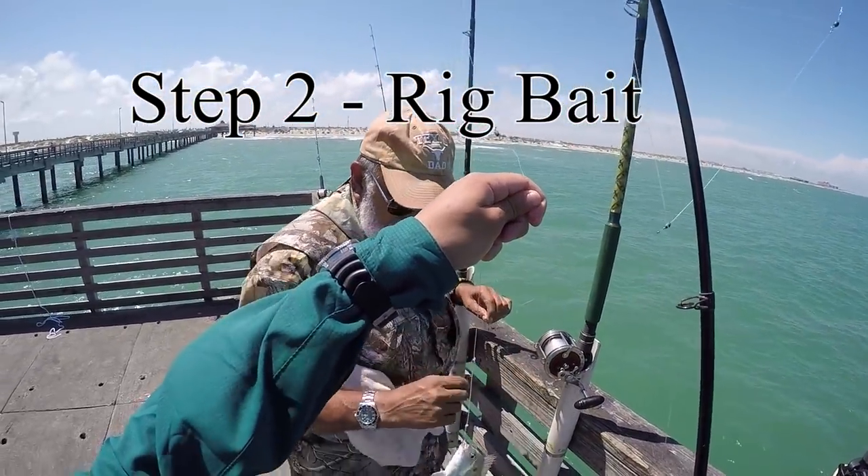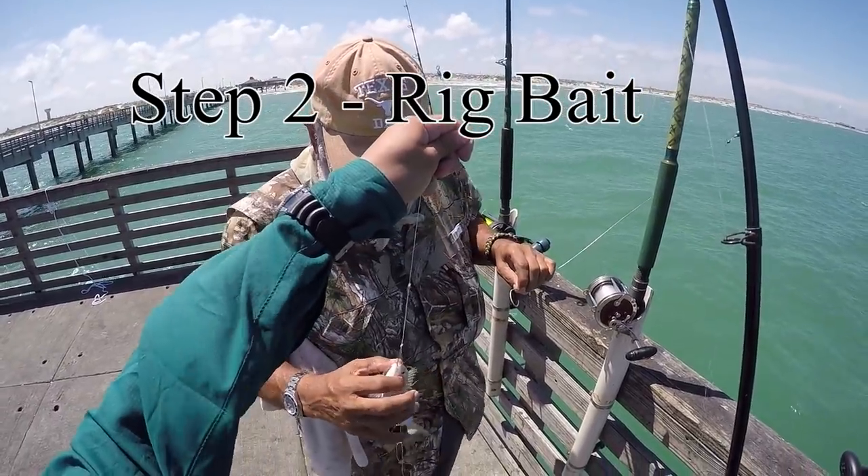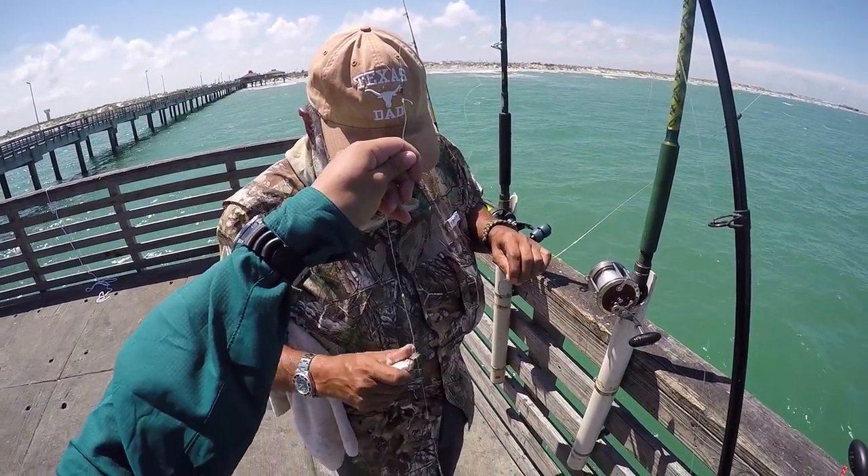Step 2: rig the bait. We like to rig the bait below the dorsal so that the bait swims upright.